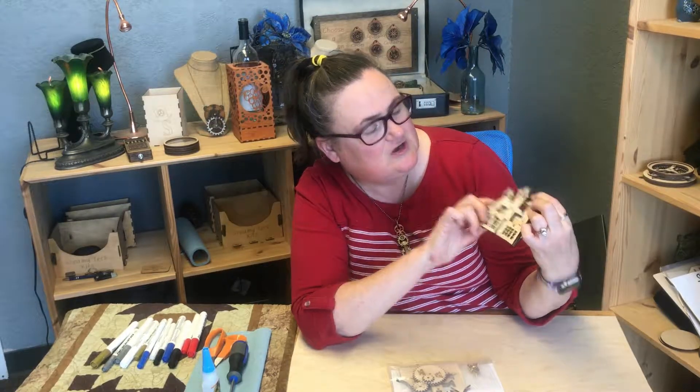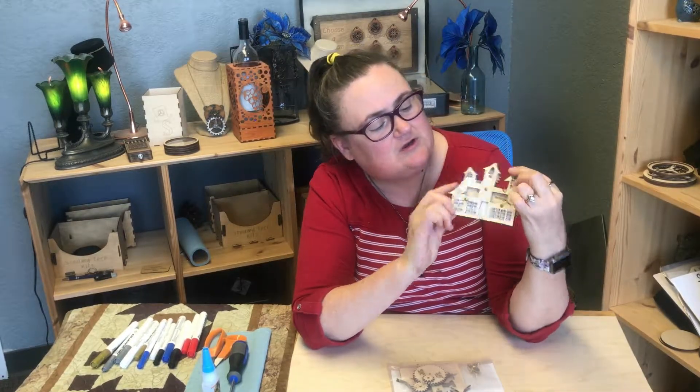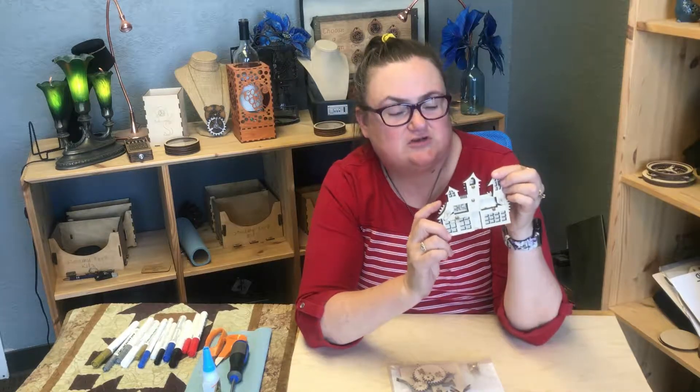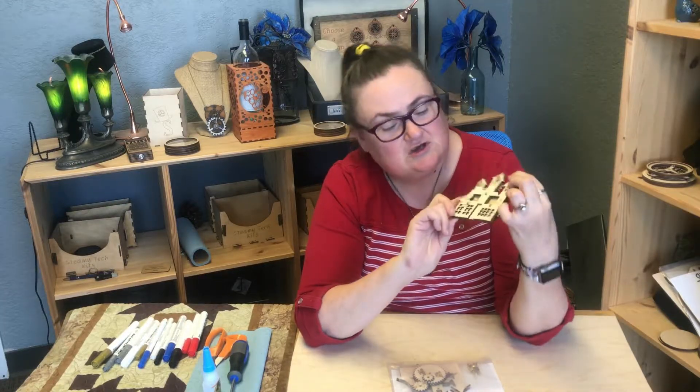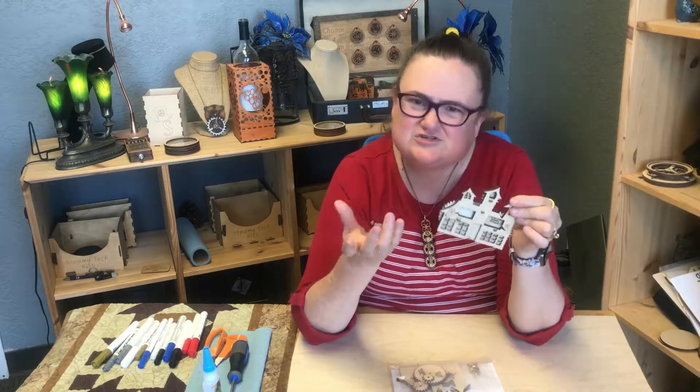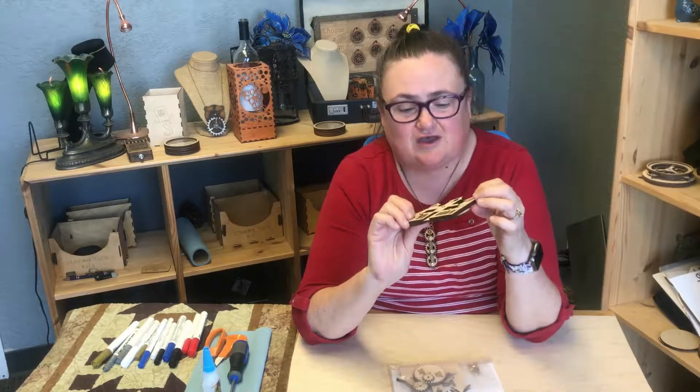So the first joke is: what do you call wood when it is scared? When you spin the wheel, it says petrified. And then the other joke on it is: how do you keep a monster from biting his nails? And the answer, of course, is give him screws instead. We're STEAMY tech, so those answers and those jokes sort of make sense, so we thought we'd start with that.